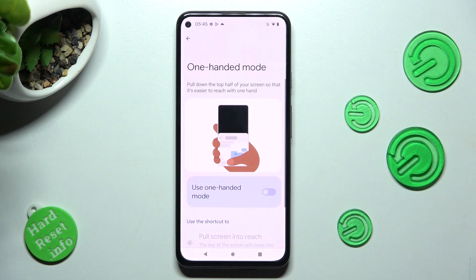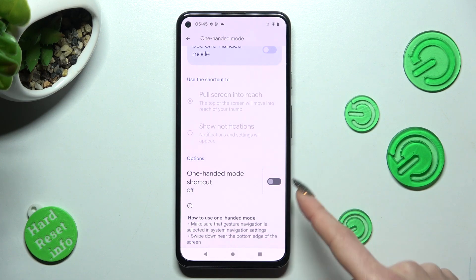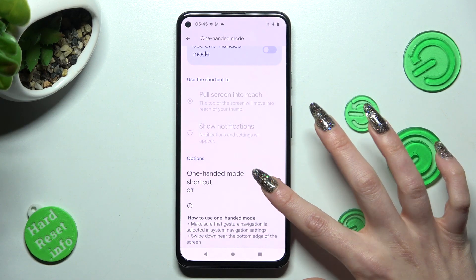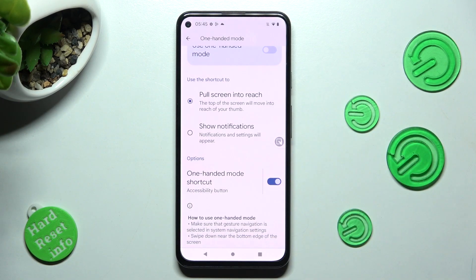If you are using 3-button navigation, you need to scroll down again and click on this to enable the one-handed mode shortcut. Then choose OK in the pop-up and click on the home button.